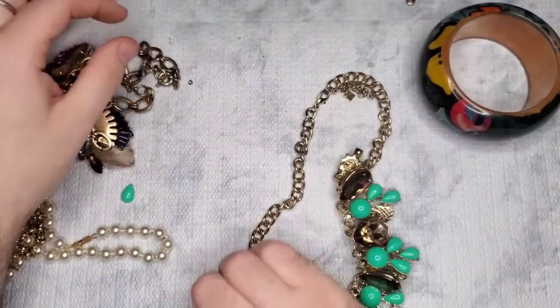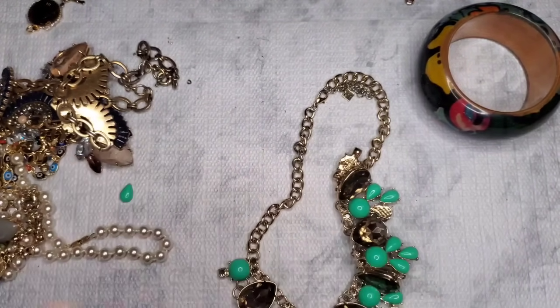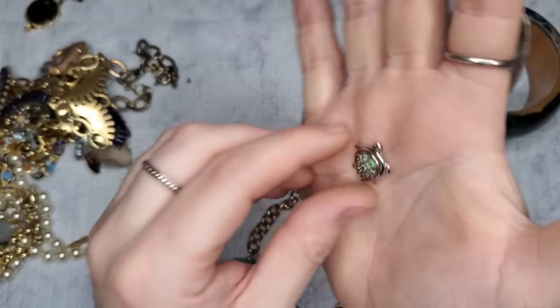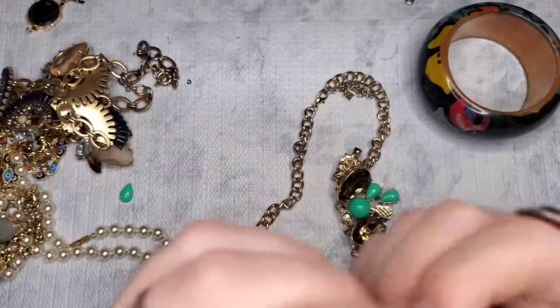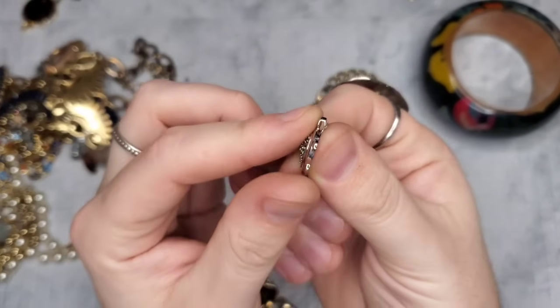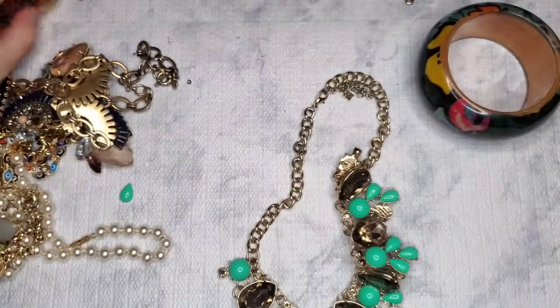This looks like it could be silver — it is stamped, I think that says 925. We have a little turtle pendant, so you would slide the chain through that tiny hole and it would just hang like that. Another piece to test! It says 'La Vita' and something I can't quite read.